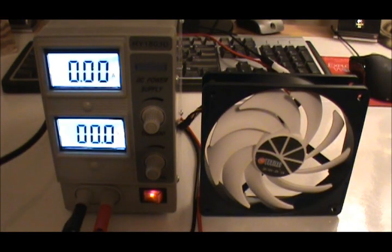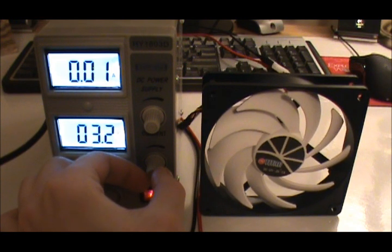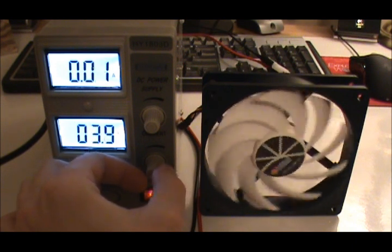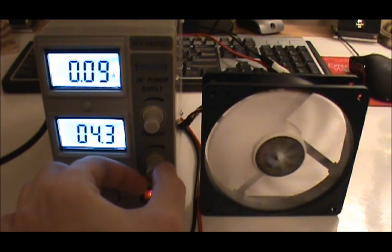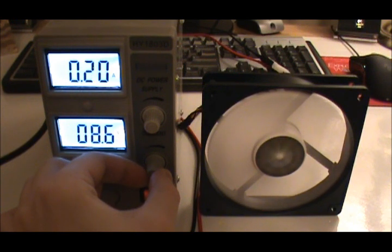All right, let's try this fan. All right, let's try this one.